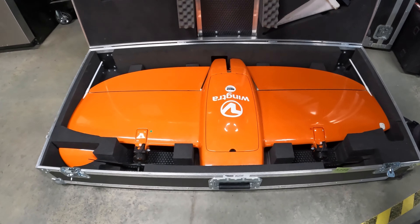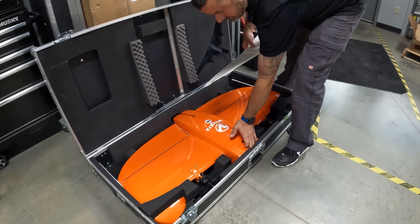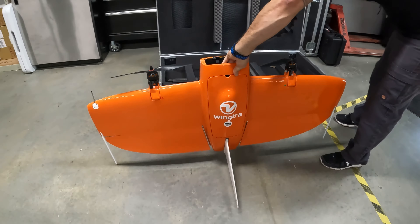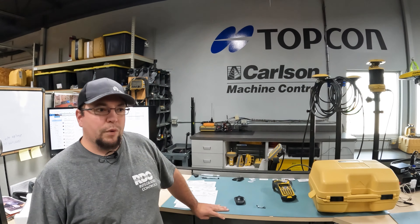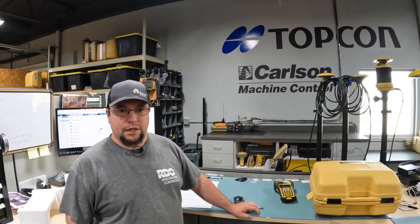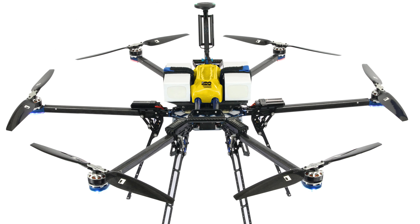Another product line that we service here in the Billings store is our Wingtra UAV — it's a vertical takeoff, vertical landing autonomous drone. Customers use them for land surveying, for doing pile volumes, and for flying mine sites to see how the mine is changing day to day. Wingtra is the main one we sell and service. There's also a drone manufacturer out of Bozeman, Montana that RDO works with to manufacture a drone specifically for RDO — the RD-R1 and the RD-R2.